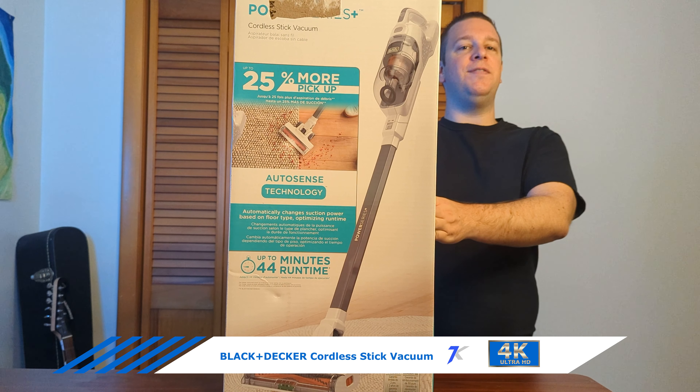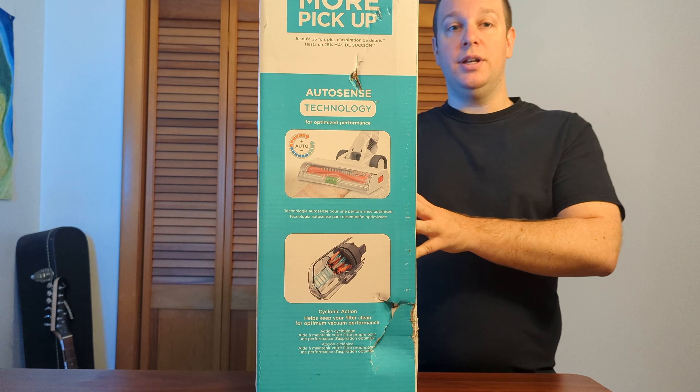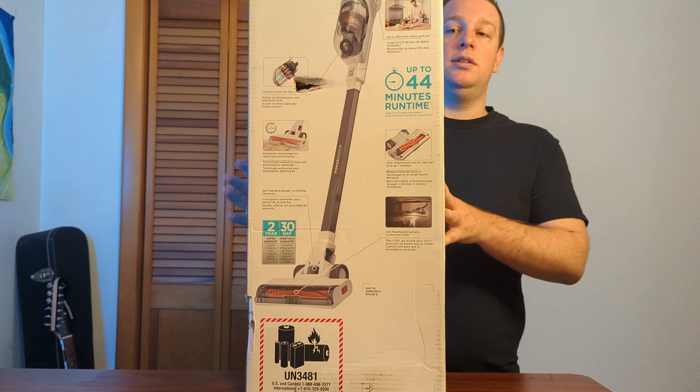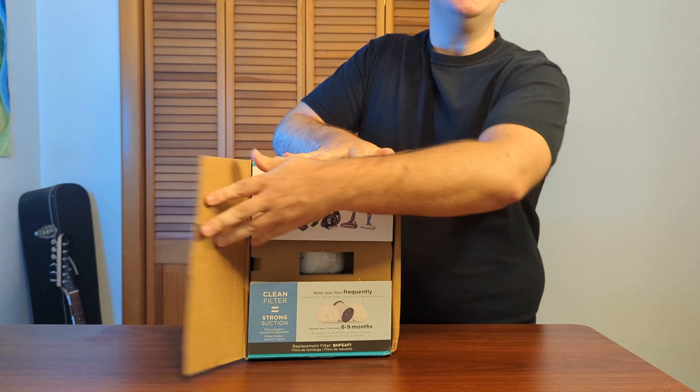Hi, I just got this cordless stick vacuum from Lowe's for $99. It can be used on rugs and hard floors. On this side of the box it says it has AutoSense technology. On the back of the box it says it lasts for 44 minutes. Let's open it up and see what's inside.